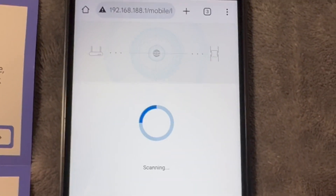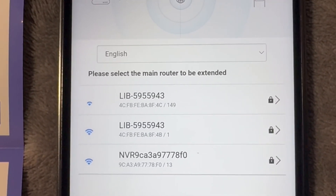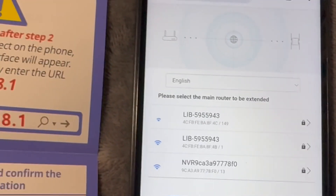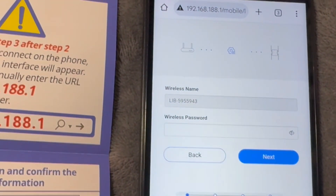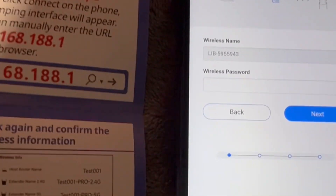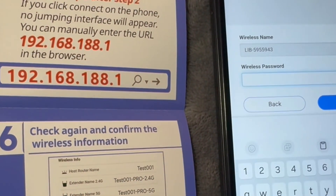You're going to see a scan run, and after it finishes the scan it's going to find all the available Wi-Fi networks. You're just going to go ahead and select your main Wi-Fi. When you select it, it's going to ask you to put in the Wi-Fi password for your current Wi-Fi.